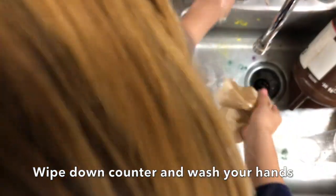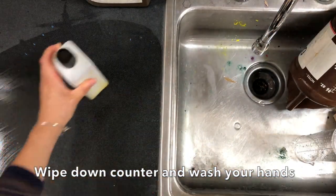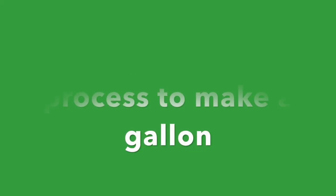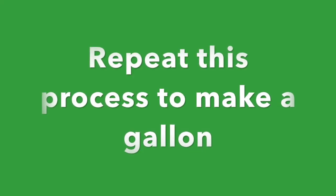I'm also going to wipe the counter with a damp rag and wash my hands with soap and water when I'm finished. You will need to repeat this process to make a gallon.